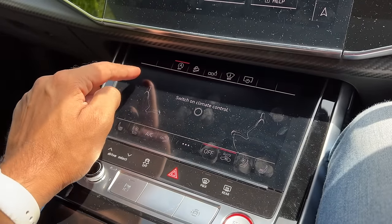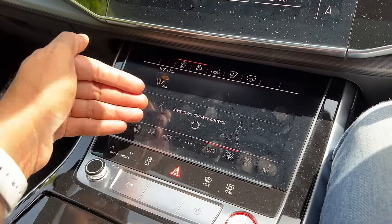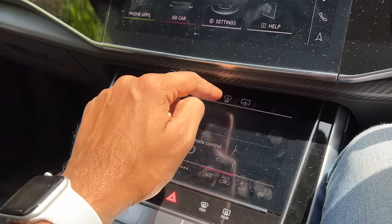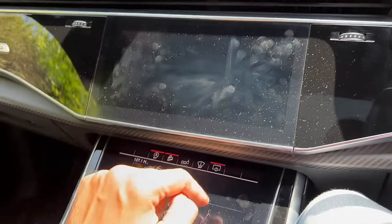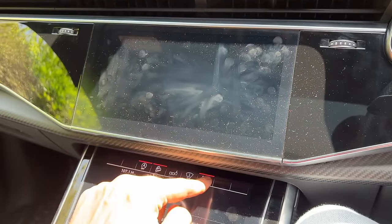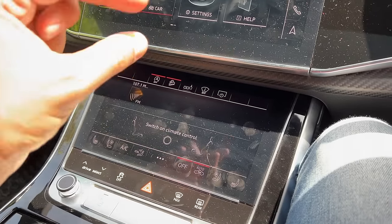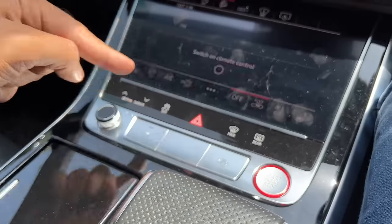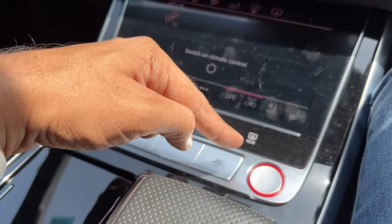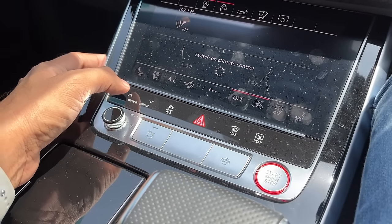This is for the stop-start system — I've turned it off. Downhill assist. This is for another menu to get the audio system on the lower screen. This is to turn on and off the heads-up display — when I press this button, I can configure the heads-up display. And this is to turn off the screen on the top. Quite the fingerprint magnet. It's a nice, easy-to-use screen, but a little cumbersome because you need physical buttons. Thankfully you have that for the volume control, and you have air conditioning buttons here. This is for the hazard light, this is for traction control, and this is for the Audi drive select.